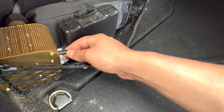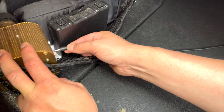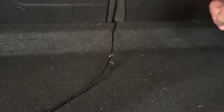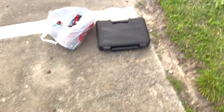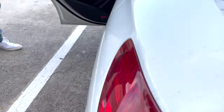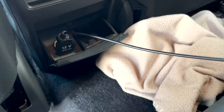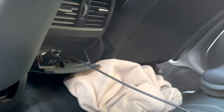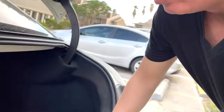Everyone's been asking how my car is wired right now. The light engine is here in the trunk area, as I showed in the last video — it's just plugged in. It runs right back in here. I slid it in between both seats, and it comes out on the other side and goes right into the back seat lighter socket. That's how I've had it wired this entire time.